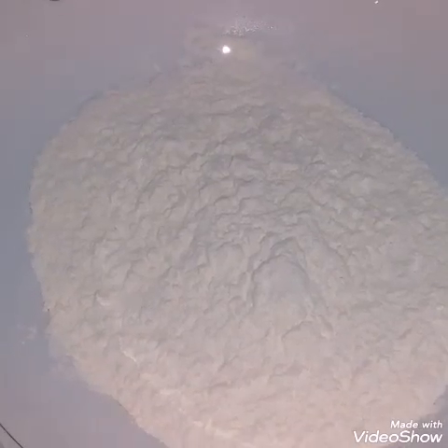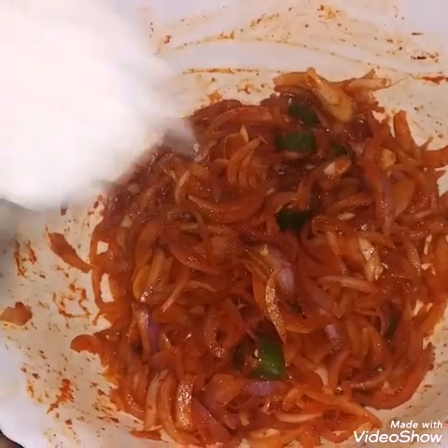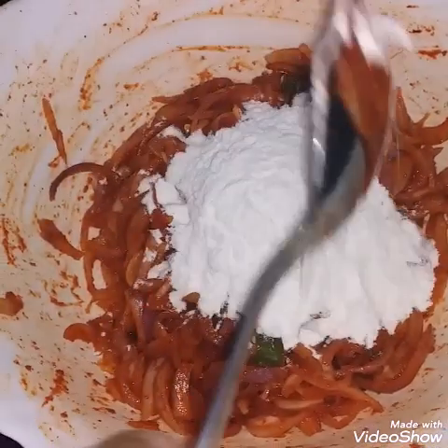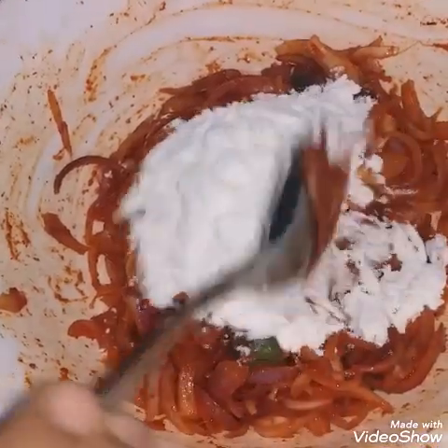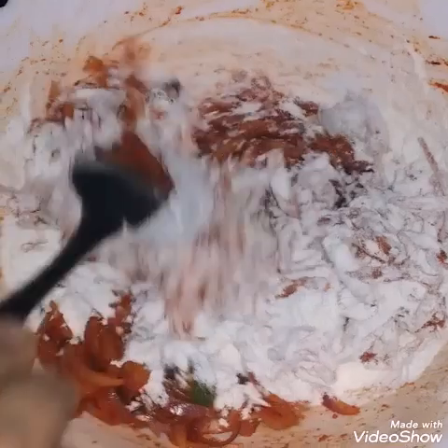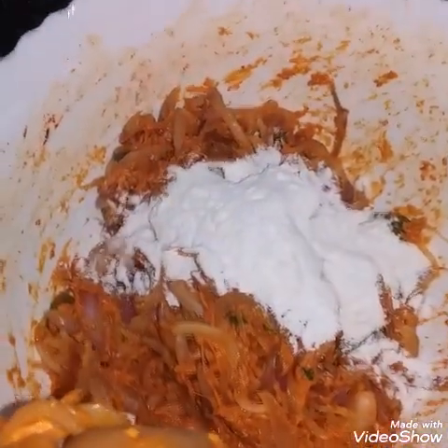Let's mix it in a little bit. Let's mix it in 2 tablespoons. Let's mix it in a little bit.